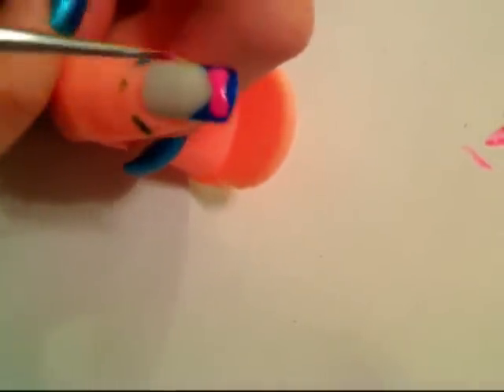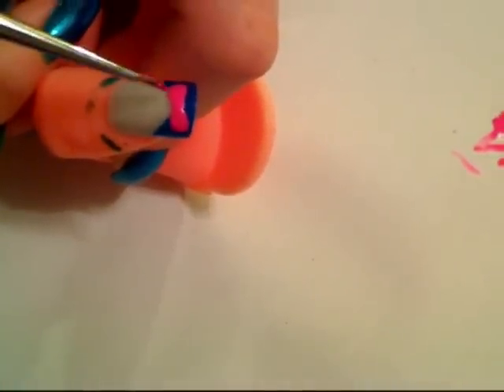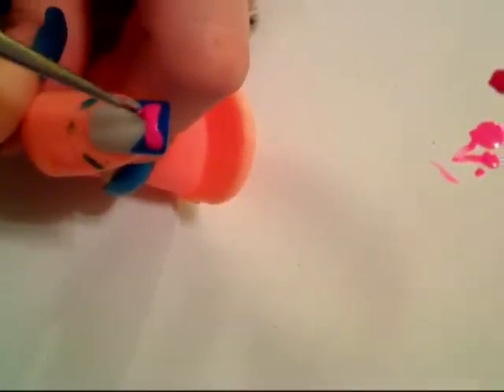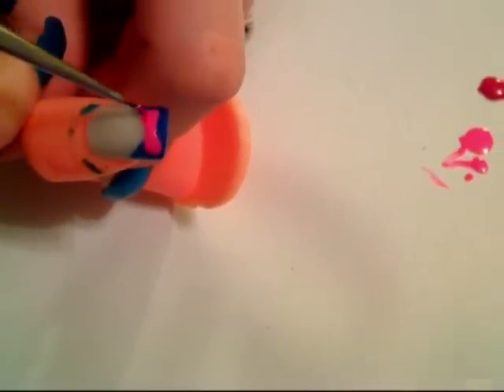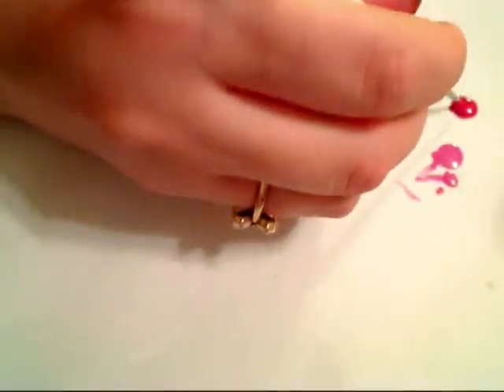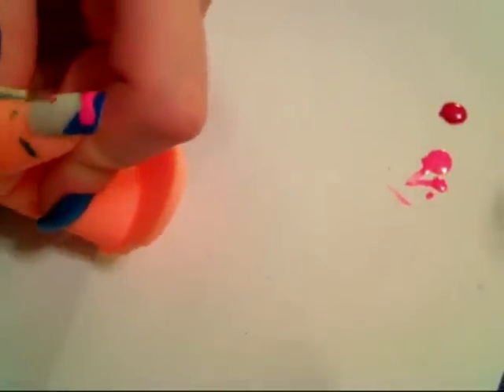Now with a slightly darker pink, we're going to create the hollows of the bow, creating like the inside of it. So I just do it like this, right on the top of the bow. Then go on the other side and do the same thing.